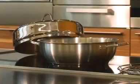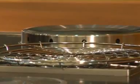In order to smoke food, you not only need the smoking pan, but also a smoking chamber and a steaming rack.